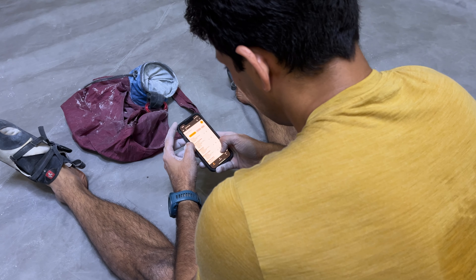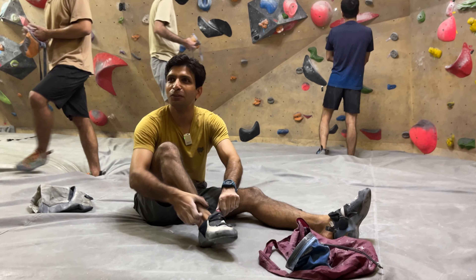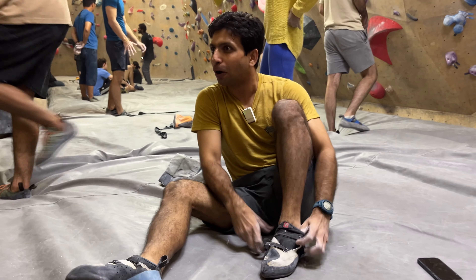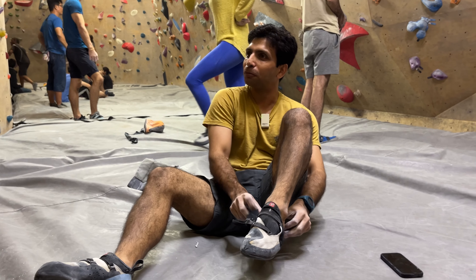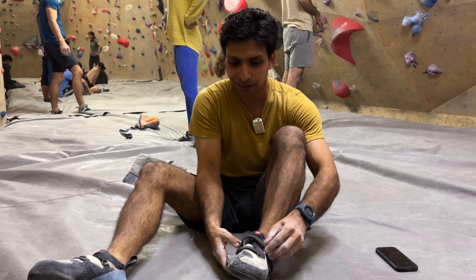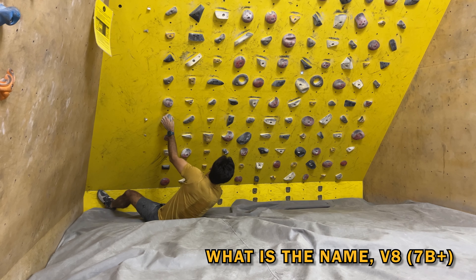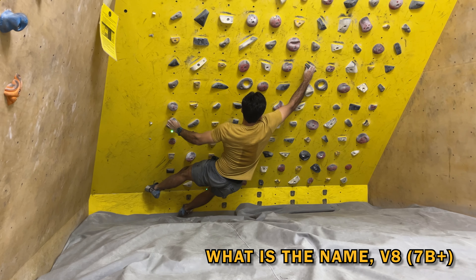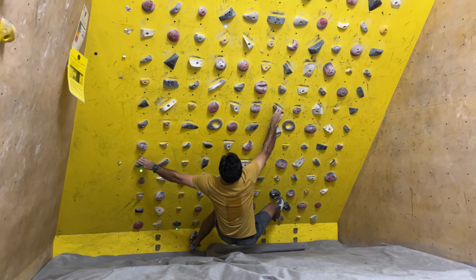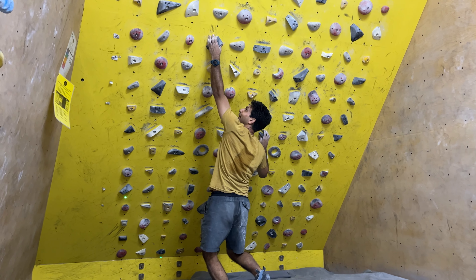I'm not sure if I have the energy to try this, but there's one problem I've tried in one session before — I think I probably did three out of the four moves in isolation. It's a 7B plus. I'm still, at least on Moonboard, looking for my first V8. So jumping in and building up to this is smart.